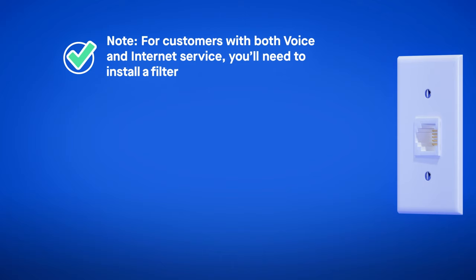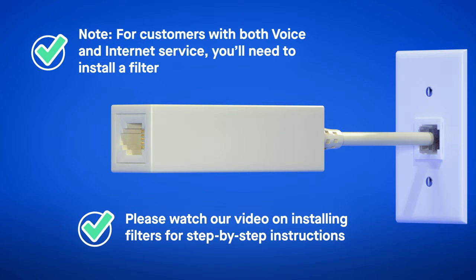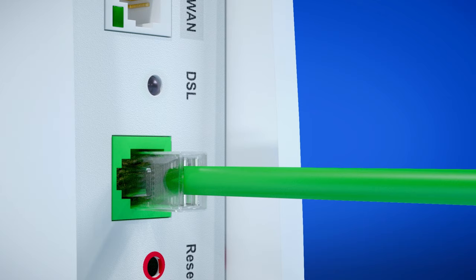Next, we'll plug your C4000 device into the wall jack. Note, for customers with both voice and internet service, you'll need to install a filter at each wall jack being used to connect the device to the phone line. Please watch our video on installing filters for step-by-step instructions. When complete, you're ready for the next step. Plug the green cord into the wall jack. The DSL light should be flashing green while the C4000 is connecting to the CenturyLink network.